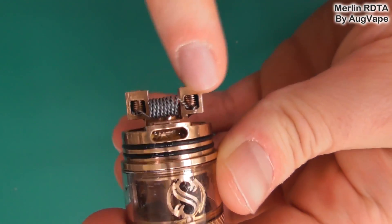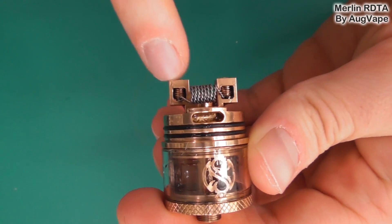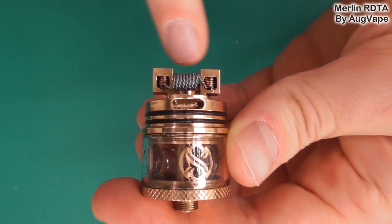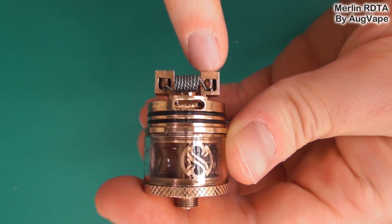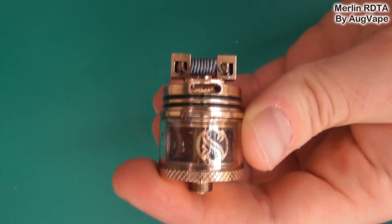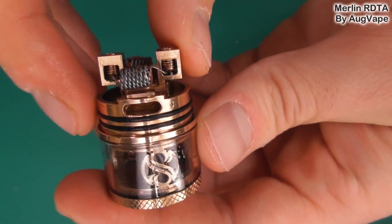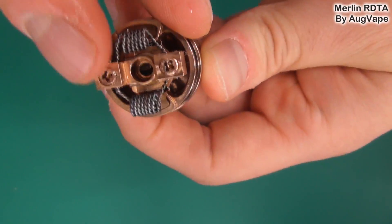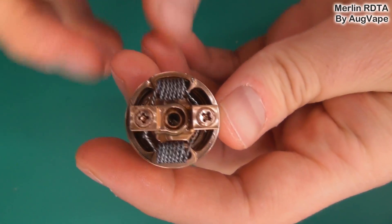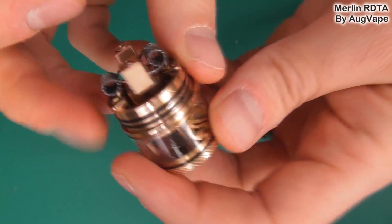We've got two huge post holes — absolutely massive, and they are squared off. So if you put an alien or a staple in here, you have two holes and it's not going to bend or twist it putting it in, which is very cool. You could fit anything in there. Phillips screws there for tightening down, and you've got your top fill there.